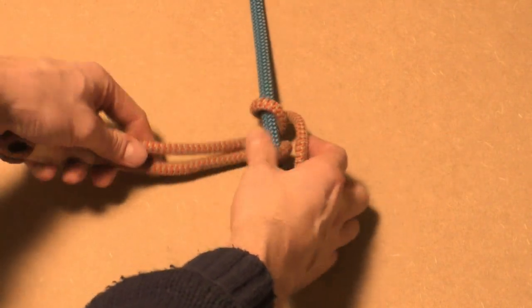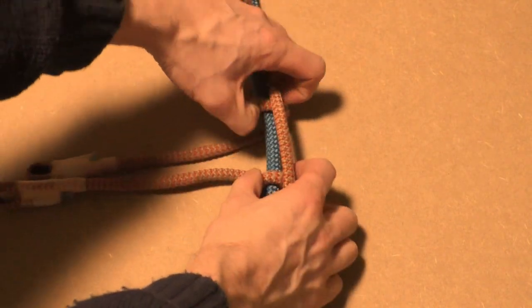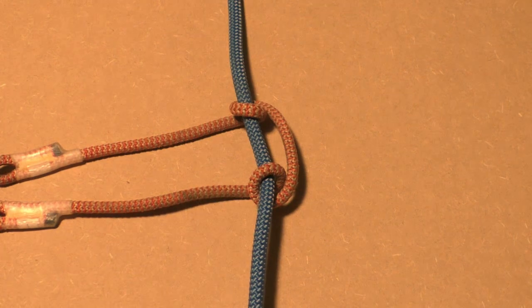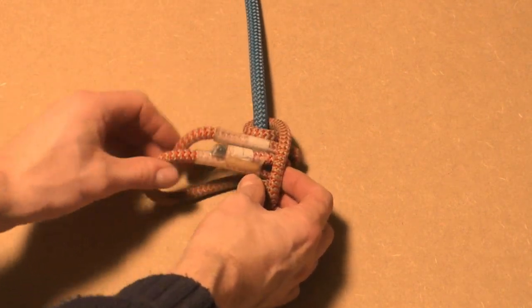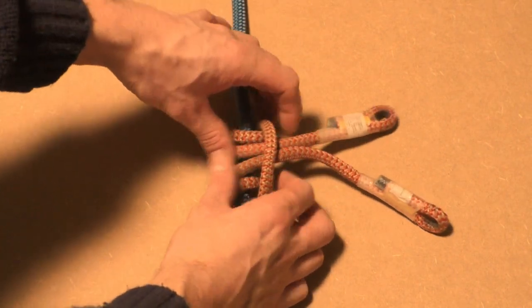We want to make a Prusik with 3 wraps, so we have to repeat this process 2 more times to end up with a Prusik with 3 wraps. Make sure you keep the ends of the Prusik cord aligned.